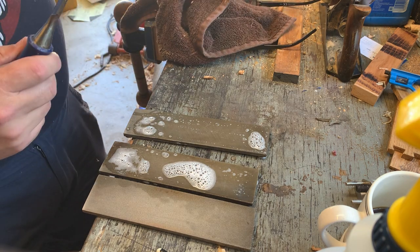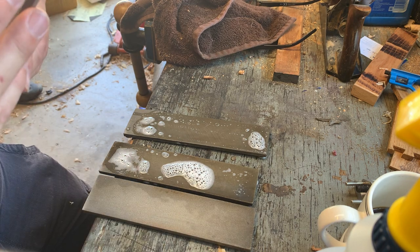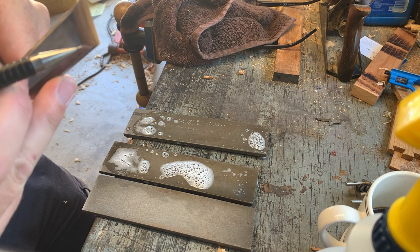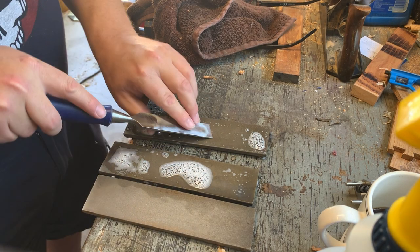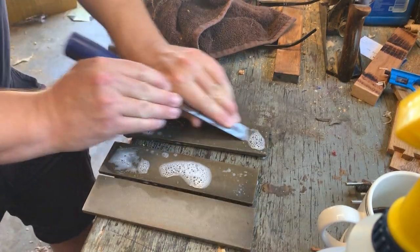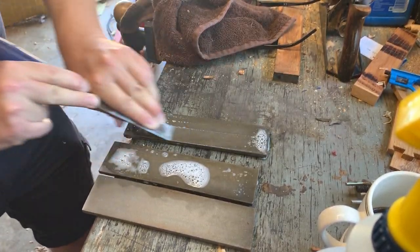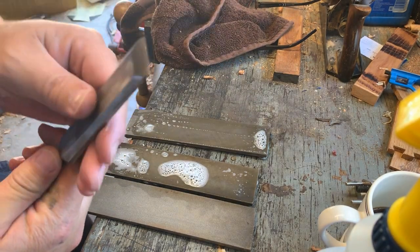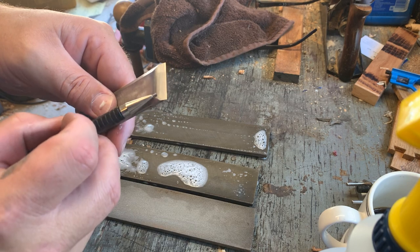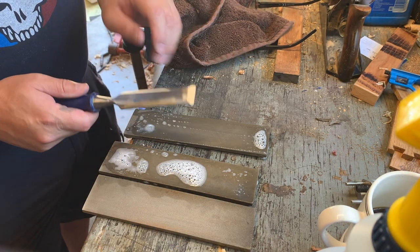Now we've got the finest uniform scratches, except right there at the corner — that's because I wasn't pushing in a uniform manner. Let's get that dealt with real quick.